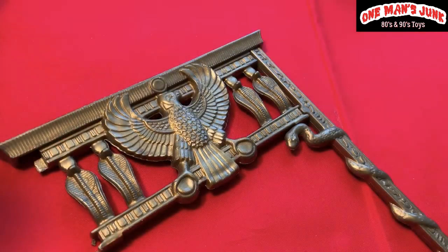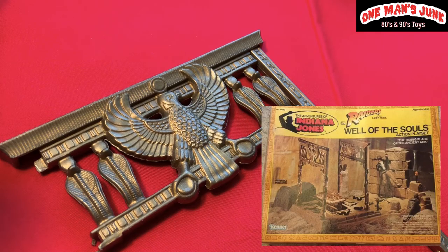This piece really captures your attention — it's from Indiana Jones Kenner, from the Well of Souls. A really great piece. I actually pick up little pieces of Indiana Jones Kenner anytime I see them; they are very hard to come by and it's a really well-made, well-thought-out set.